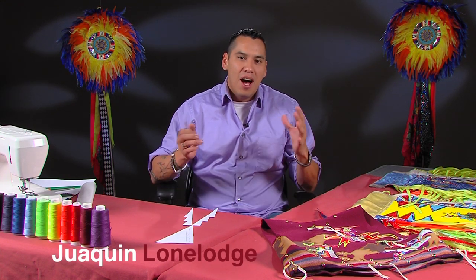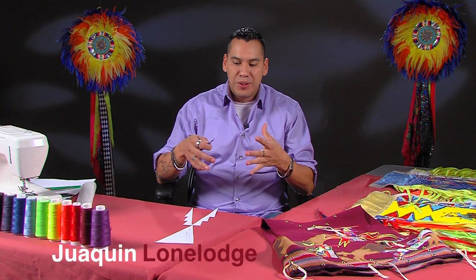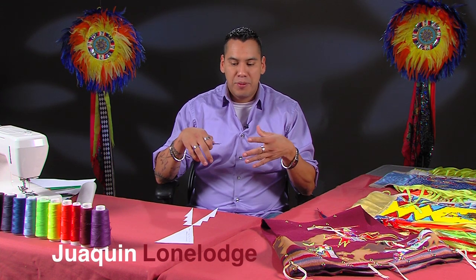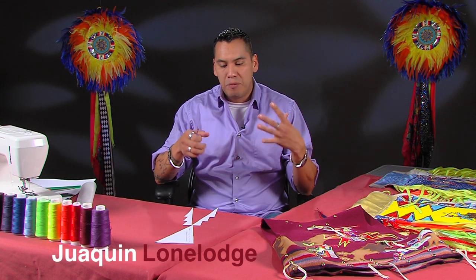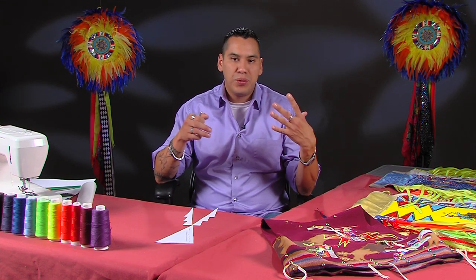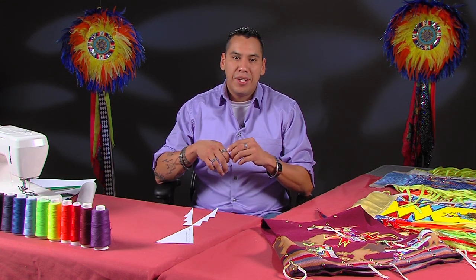Welcome back. My name is Joaquin Lone Lodge. Thanks for tuning back in with us. Last time we actually started to do the geometric design work for a teepee. We are going to continue on with our design work and show you how to do Native American regalia.